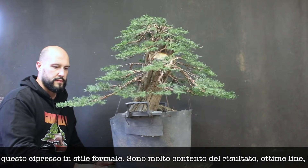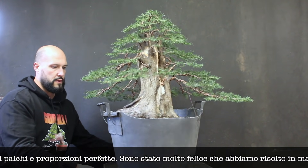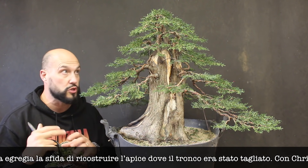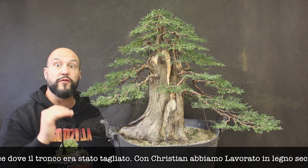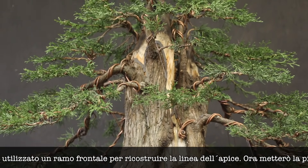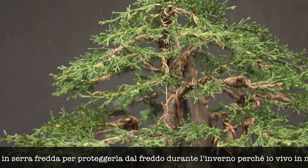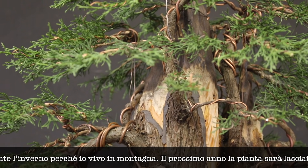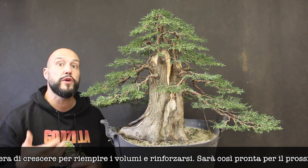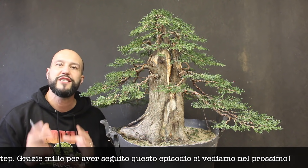Voila! A beautiful formal Cupressus sempervirens. I'm very happy about the final result — nice strong formal upright tree with nice pads, good lines, good proportion, and a nice trunk. I was happy to be able to solve the challenge of the top that was cut when the tree was collected, so with the help of Christian, my student, I reworked the deadwood and recreated the line of the tree using a frontal branch. Now the tree can grow in the cold frame, as it's a Mediterranean tree — I have to protect it during winter since I live in the mountains. Next year I'll start building volume on the pads and get the tree maturing into the next level. Thank you so much for following me — see you at the next one!